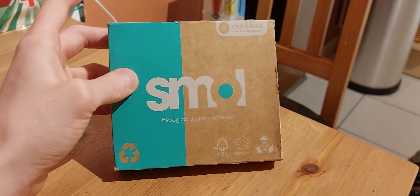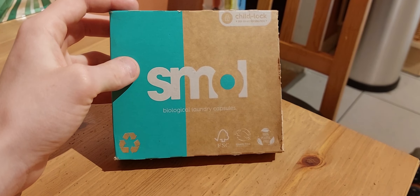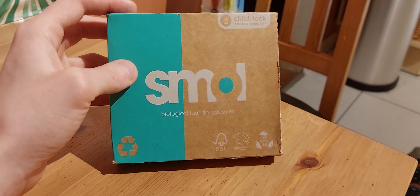I'm going to get a 24-wash pack of the laundry pods, which I've got here. I'm also going to get dishwasher tablets from Smold. The free trial pack is also coming for that, which I'll be sure to make a video on as well.